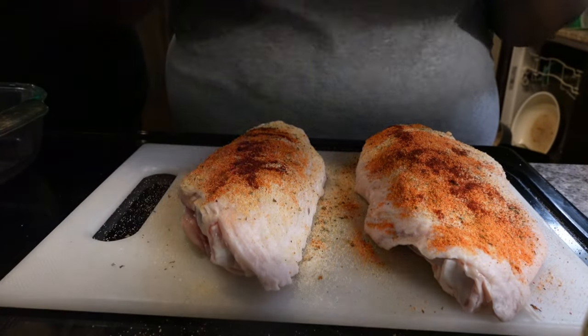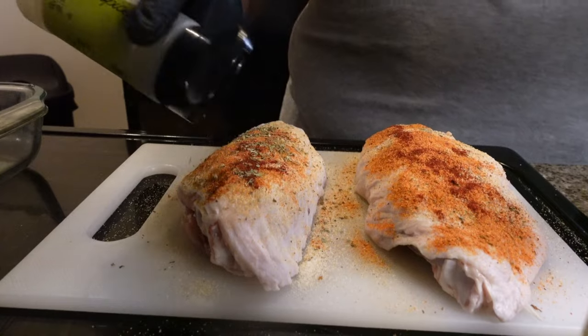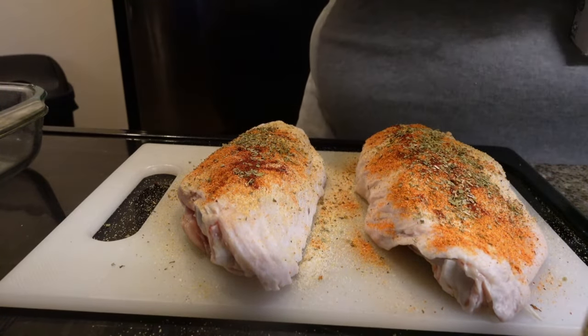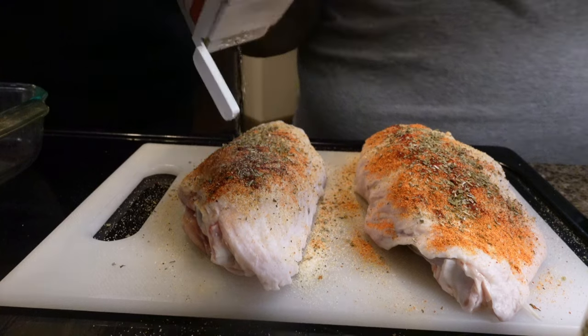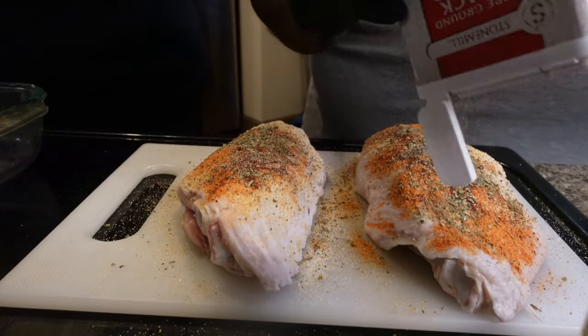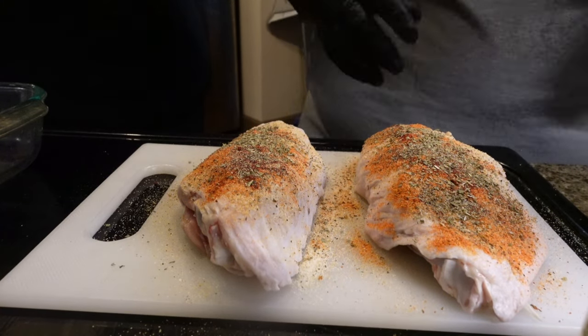A little oregano. And then you top that thing off with a little pepper. We usually use garlic pepper but we are out, so you got to use what you got. Flip it over and do the exact same thing.